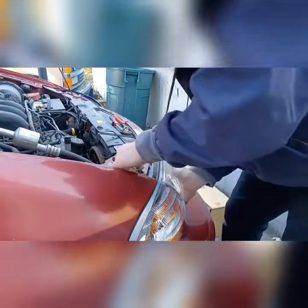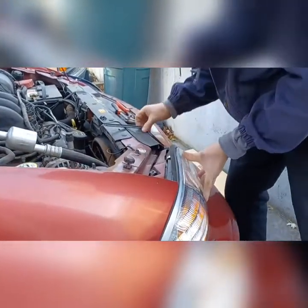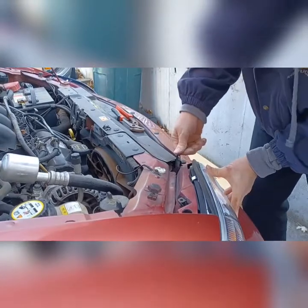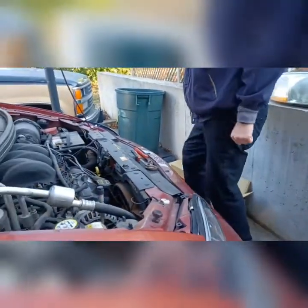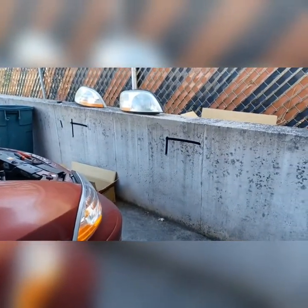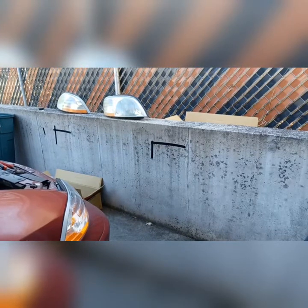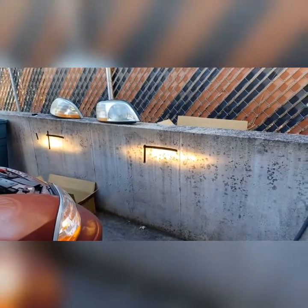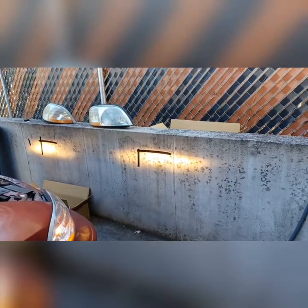Just really put some strain on that plastic. There we go. Now let's check the headlights. Looks good. It looks like they lined up.